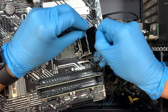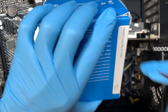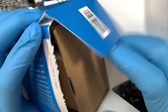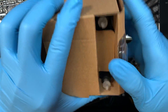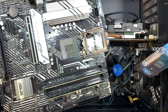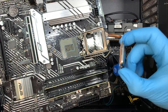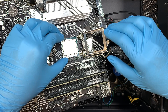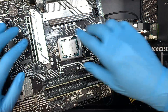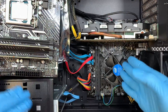I'll remove the plastic cover — that is the Intel processor that we need to install. Let me go ahead and cut it open. What I'm going to do is transfer the CPU fan over to the new motherboard.